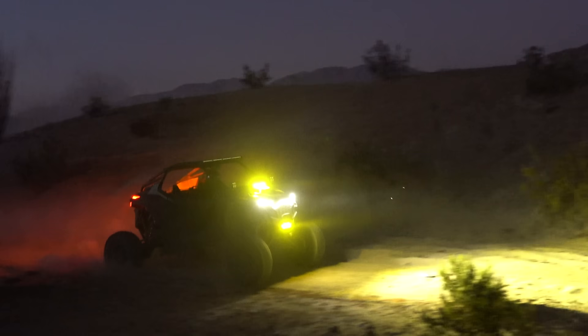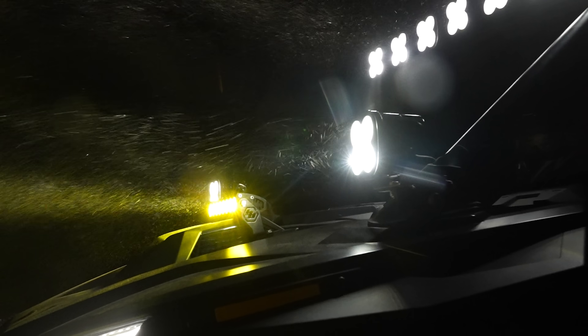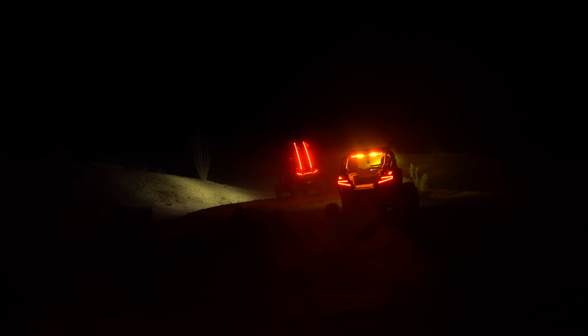Common misconception: most people think amber lights actually prevent splashback from light reflecting off particles in the air, whether it be dust, snow, or fog. But it's actually in your eyes. You have less optical workload needed to register and define what's in your environment when you have less blue light in that environment.